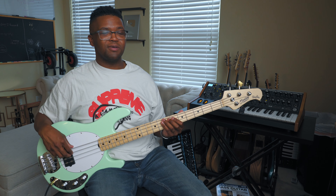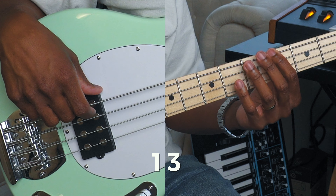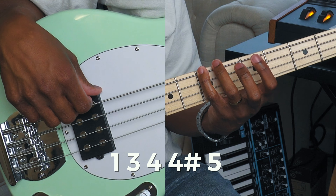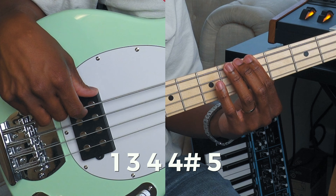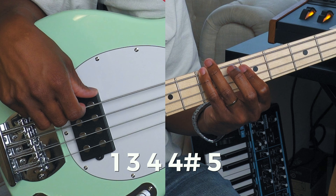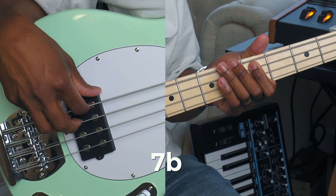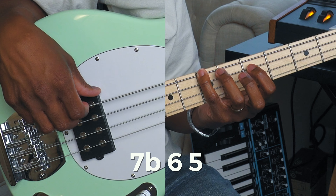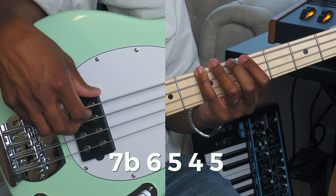For groove one, I'm playing E, or the one, three, four, and then four going chromatically to sharp five. Then you go flat seven, six, five, four, five.